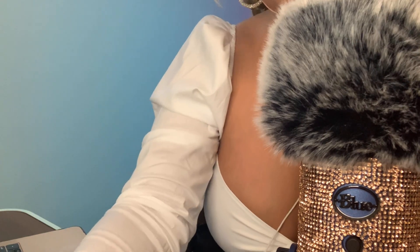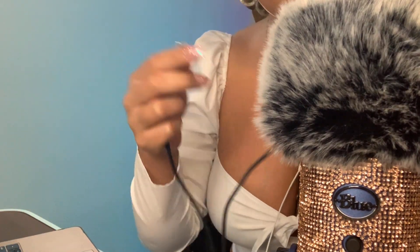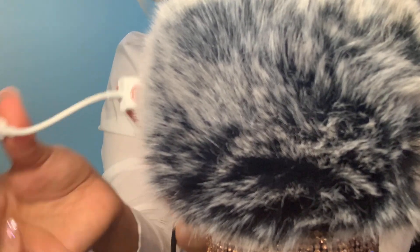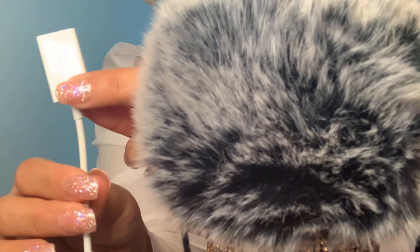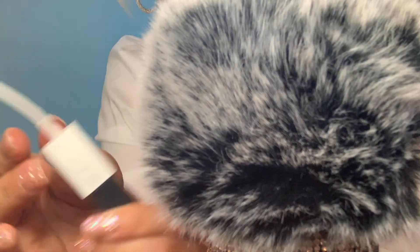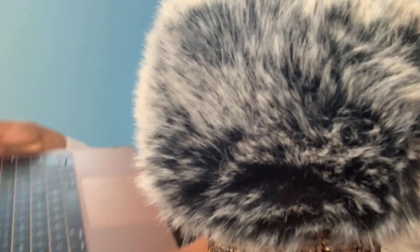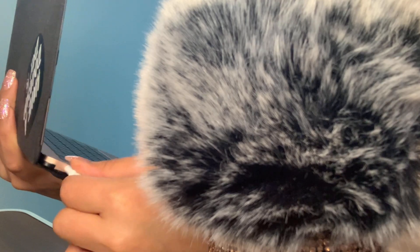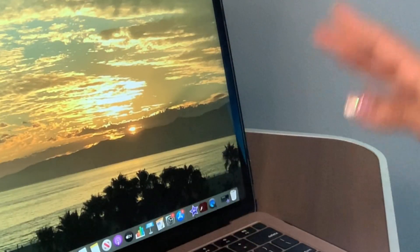Then take the USB cable that came with the microphone and plug it into the bottom of the mic — see that hole right there. Then go to the other side of the USB and connect the adapter from Best Buy. Now it's ready to plug into the MacBook, so I'm going to connect it right into the MacBook right there.